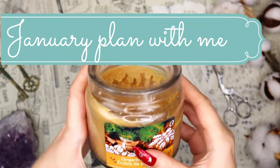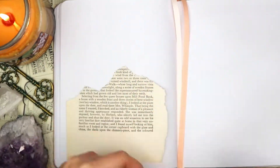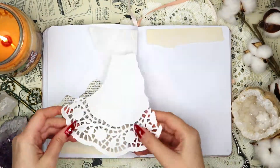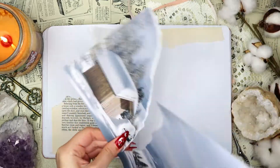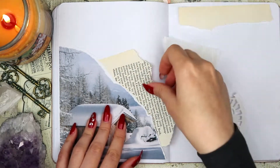This is my January setup for my self-care bullet journal. I decided to go for a vintage winter scrapbooking vibe, using book pages, some handmade paper, and even some pieces of a paper doily. I'm starting off with this winter scrapbooking paper, which is going to be the focal point of my spread, and I'm just layering that with some book pages for that scrapbook feel.